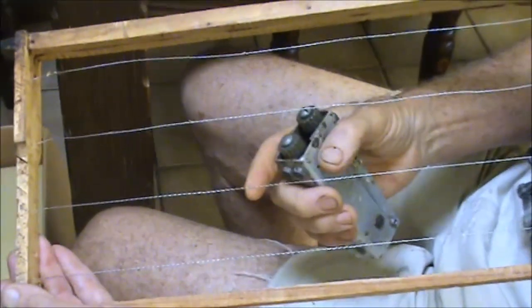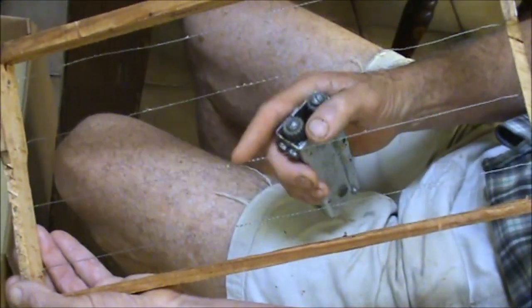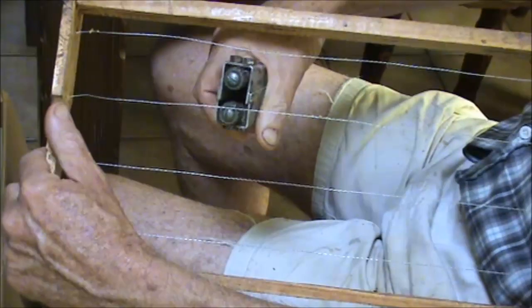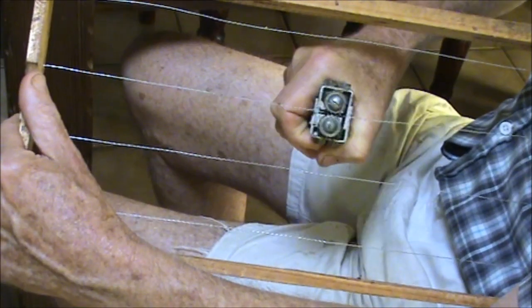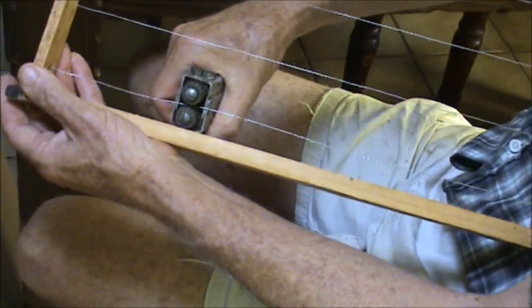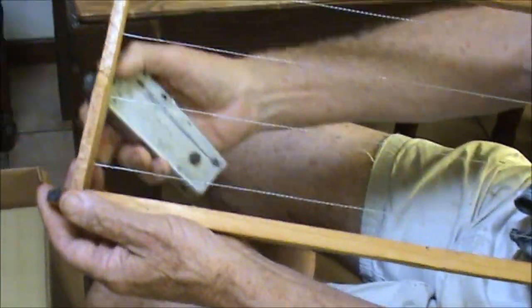Even though it had been used previously it hadn't been used very hard, so I've put a lot bigger zigzag in the wire. Now by doing that one it's actually pulled this one a bit tighter, but it's still fairly loose so I'm going to give that another four or five inches. You can feel it tightening up as you go. This is still fairly loose so I'm going to give that maybe half. You don't want to pull on it too hard because you could break the wire or pull it into the wood.